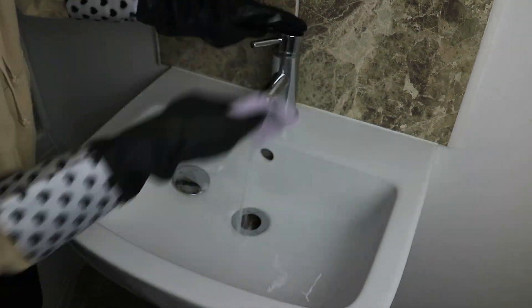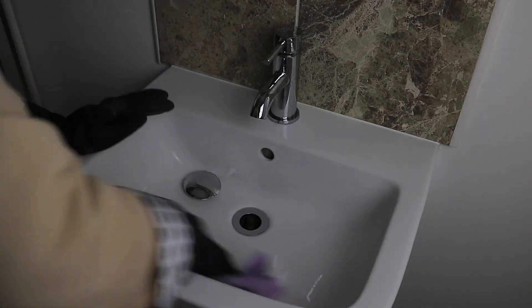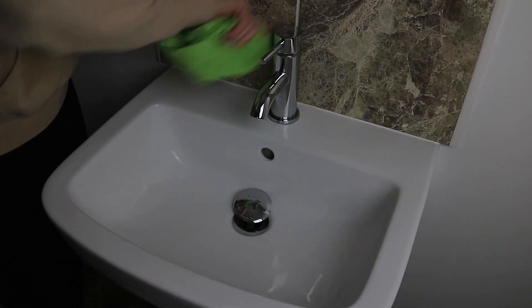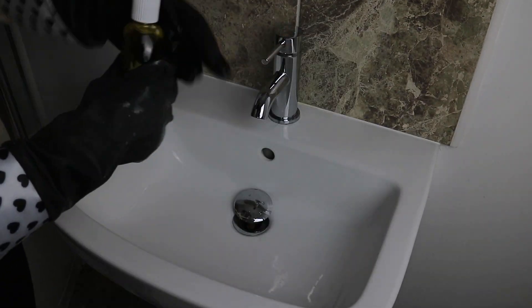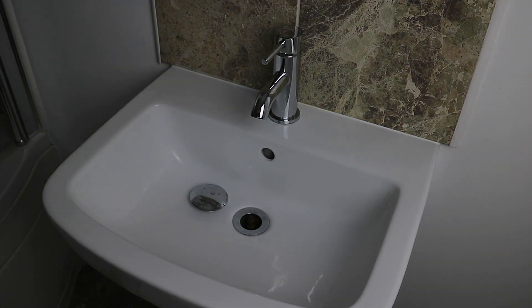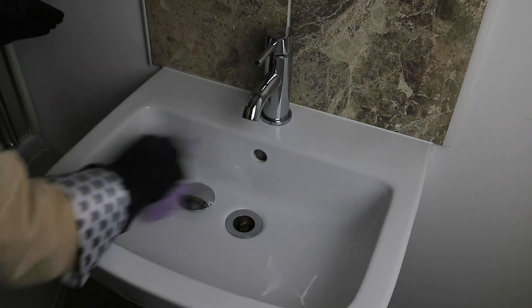I keep two of these cloths separately, one for each room. If you'd like to see what cloths and cleaning products I store and use in my under-the-sink cupboard, I'll link that video down below. One other thing I do when deep cleaning the bathroom is I like to pop a capful of Seflora down the plug holes just to sanitise them and make them smell a little nicer.